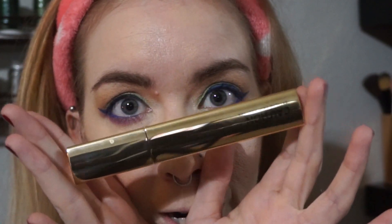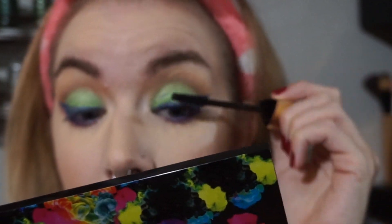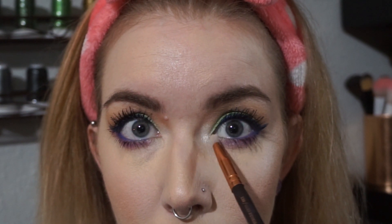Now it's time for mascara — and I'm so sorry that my camera died while I was doing my liner. Here are my lashes up close after three coats. I'm going to take Inlite and just pop a little bit in my inner corner. Not a lot.